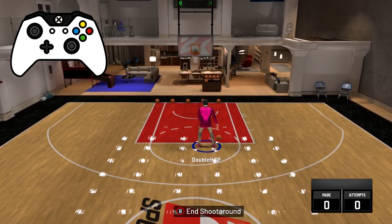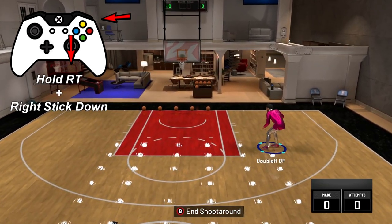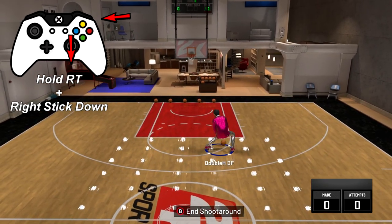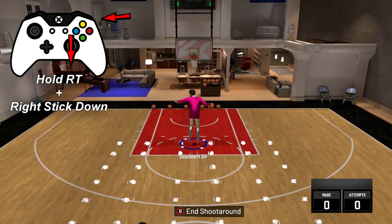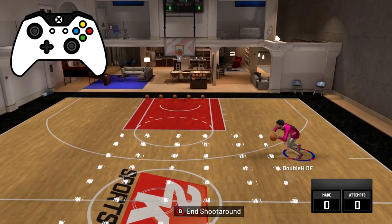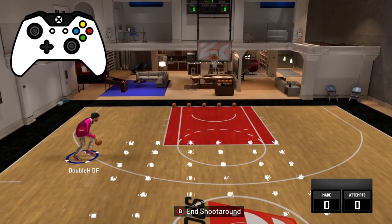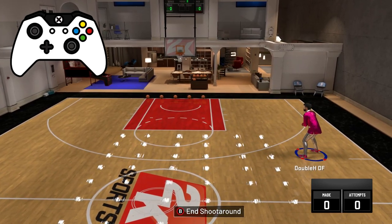The other move you can do is hold the right trigger and spam the right stick back — that's the step back. This is definitely the best one; it creates a lot of space and makes people step up, especially if you're a shooting glass lock. Then you can just drive right by them, or if they don't step up you just shoot the three. So hold the right trigger and spam the right stick back — once or however many times you want. The next move is going to be the hesitation. If you do a hesitation, you hold the right trigger and put the right stick up — that's the default animation it gives you.